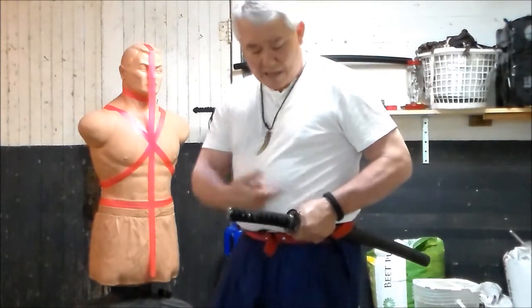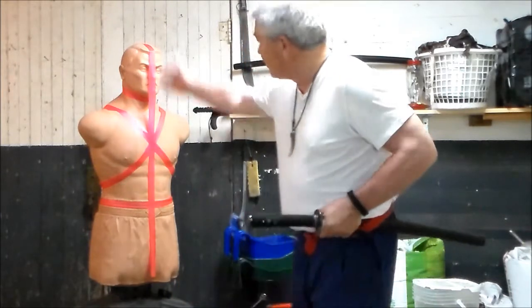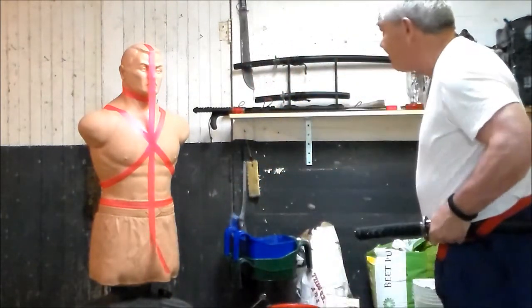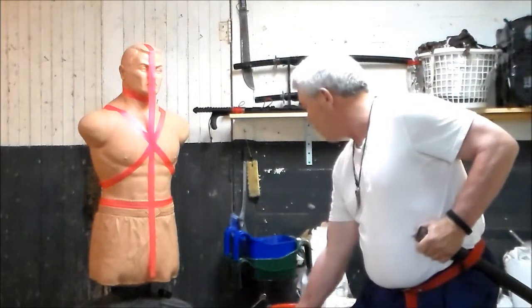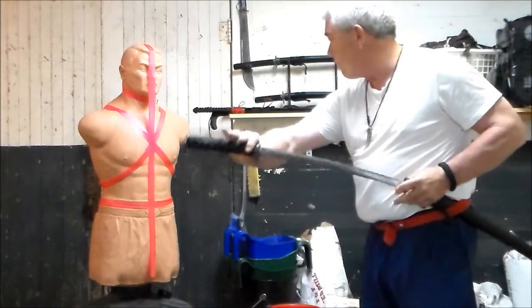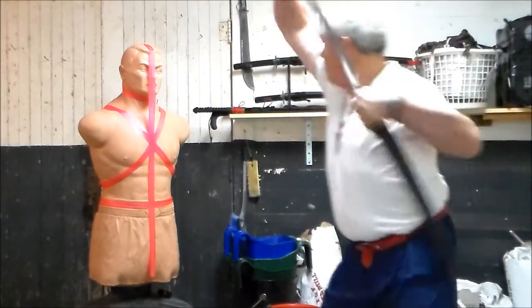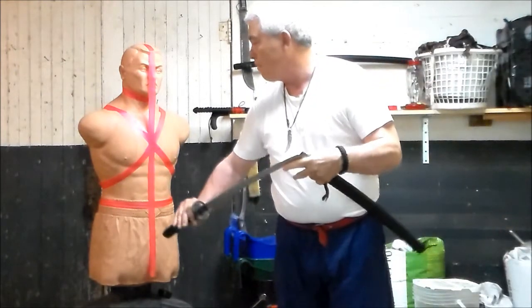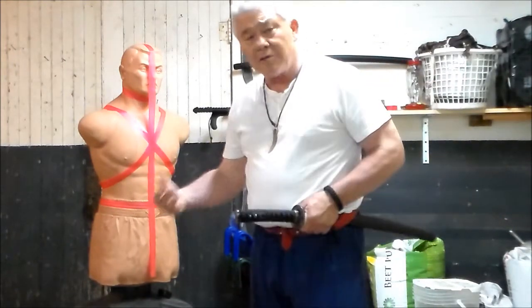Left hand grabs the Asaya. The blade's going to continue to be in an upright position. I will draw directly into a vertical cut. Straight up, draw a side cut.